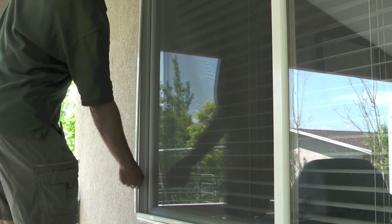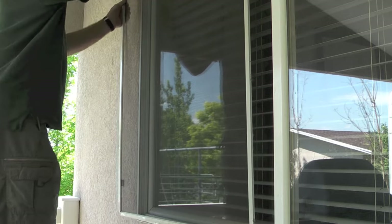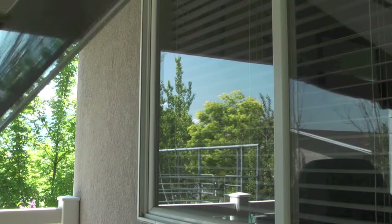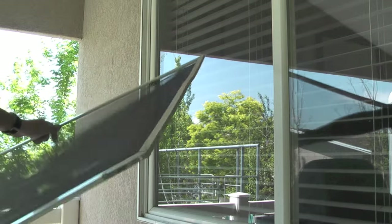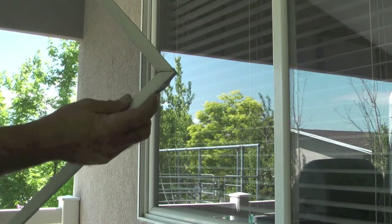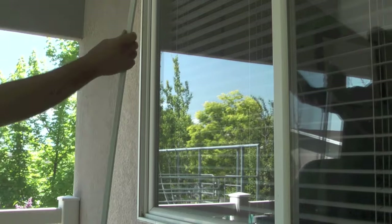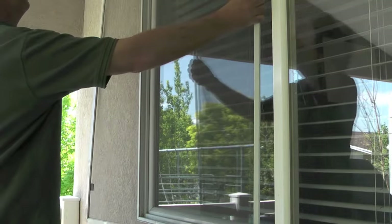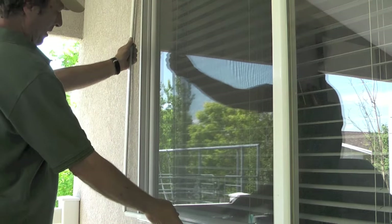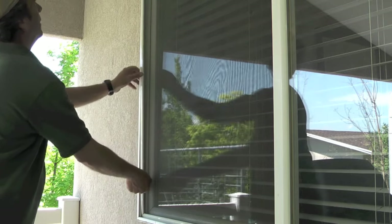Notice that on this screen the tabs are on the left side of the screen instead of the bottom, so instead of pushing up on the screen I will push to the right to get the screen to pop out. The little u-shaped clips are on the side of the screen instead of the top. When reinstalling, I always install the side with the clips first into the slot, then take the tab and pull it towards the clips to get the rest of the screen to snap into place.